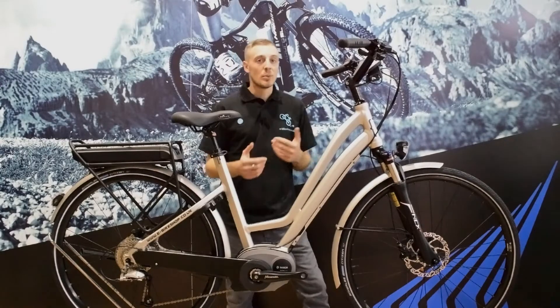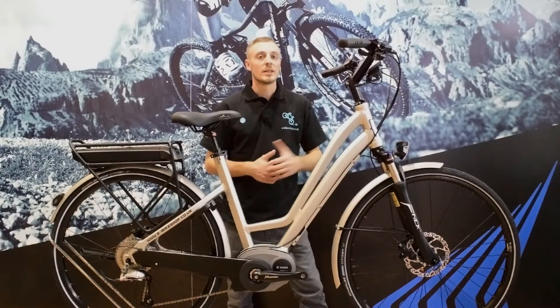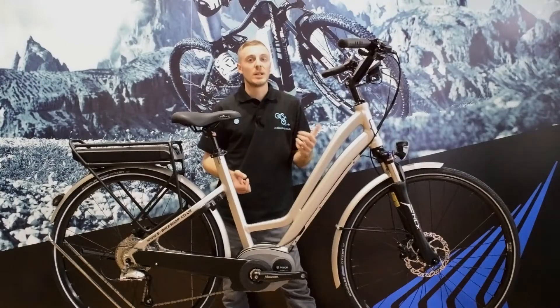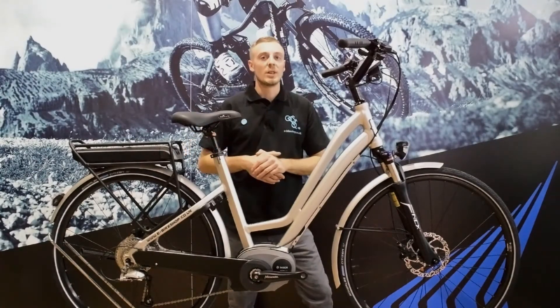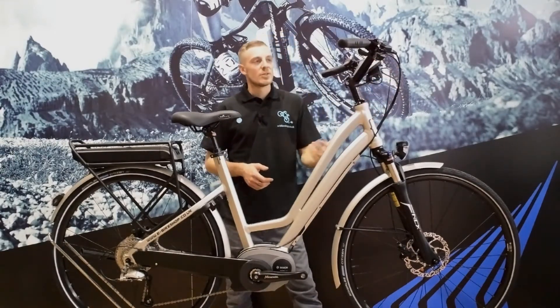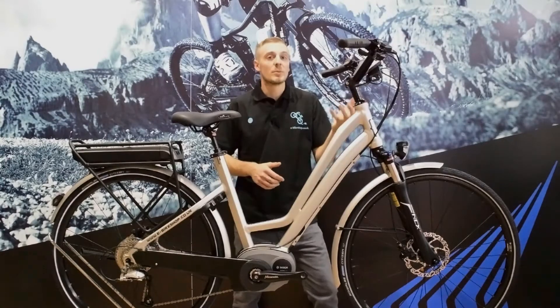We've got an FSA internal sealed headset, which means it's sealed from the elements, so it's going to last a lot longer and it's one less thing to go wrong. The famous Moustache handlebars are really intriguing — they've got a wrap-back design to them, so they're really comfortable to hold with these comfort grips. We've got a Selle Royal gel saddle as well, so very comfortable. There's also a suspension seat post, which absorbs some of the vibrations from the rear. The Bosch system is integrated on its own little pedestal at the top, so it's super stiff, doesn't flex around at all, and it's a really nice way that Moustache have mounted it — it looks more integral and makes it look as much like a regular bike as possible.